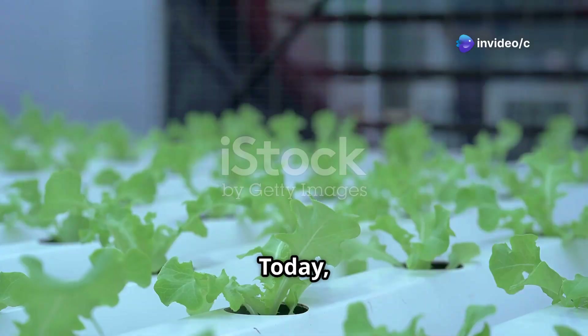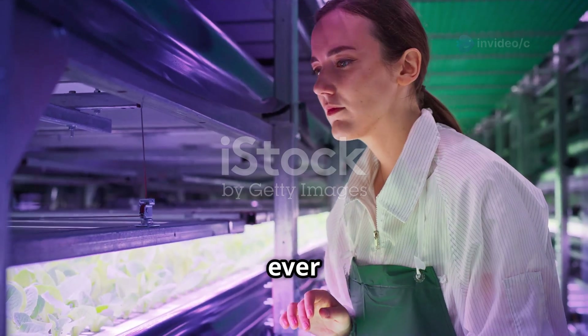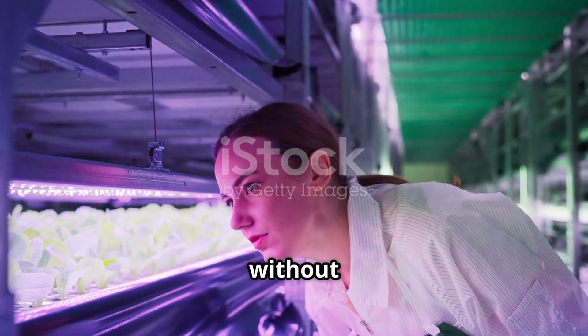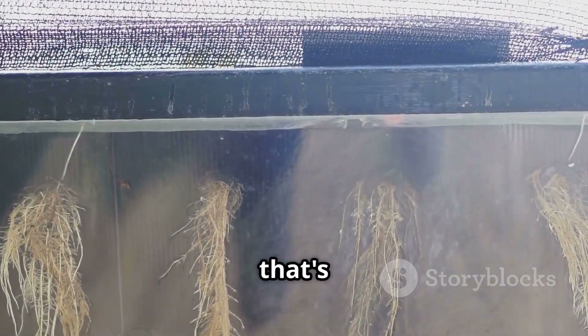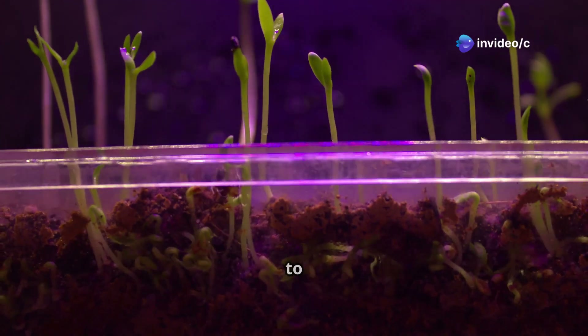Hey there science fans. Today we're diving into the fascinating world of hydroponics. Have you ever imagined growing fresh, delicious food without using soil? Well, that's precisely what hydroponics allows us to do. It's like giving plants a whole new way to grow.